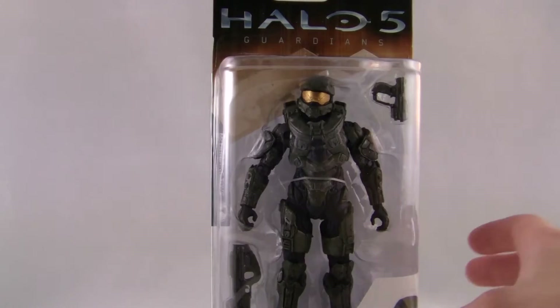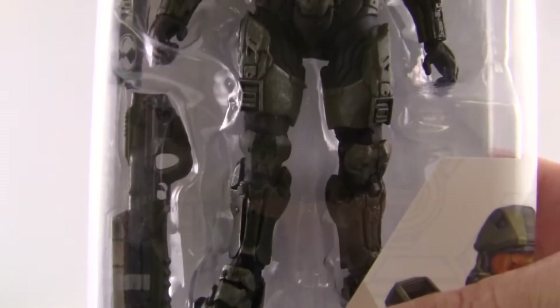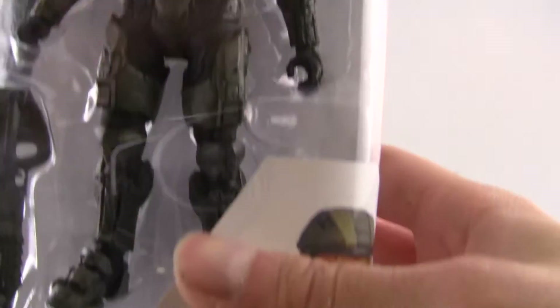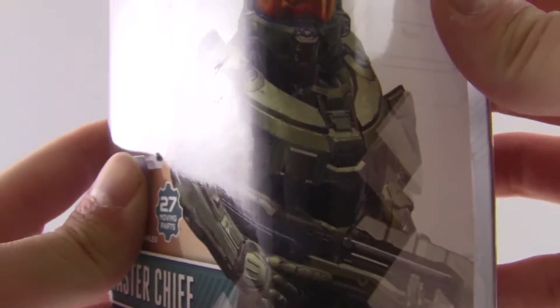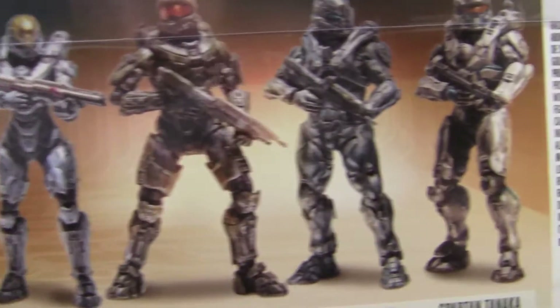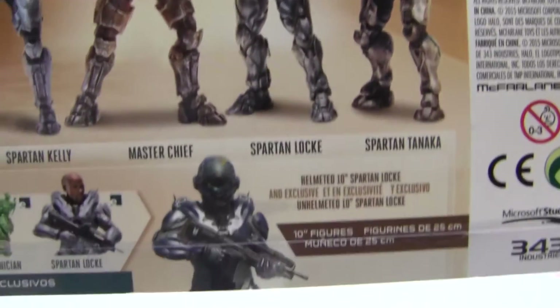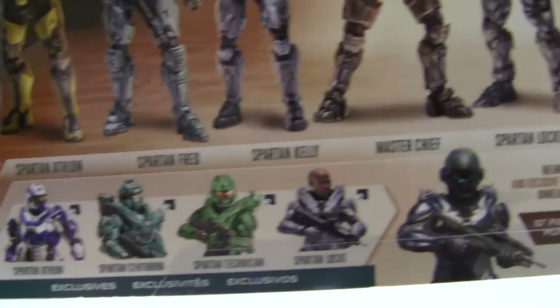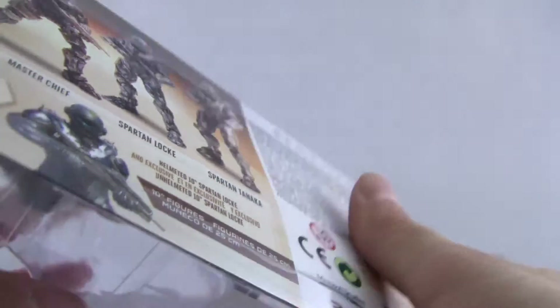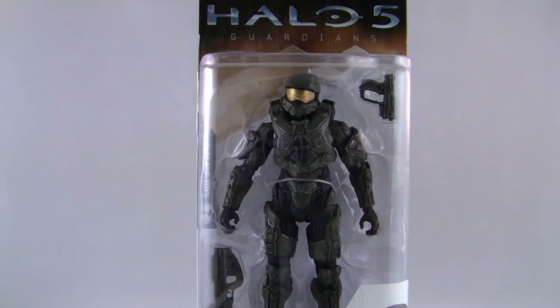He comes with an assault rifle with a different kind of paint job on it — looks pretty cool. He also comes with a pistol, and he looks pretty cool in the package. You get a picture of what he looks like in the game, all Master Chiefed out. On the back you get to see all the figures that come out within the series, and I have reviews on all of those figures coming out. Make sure you subscribe so you don't miss any of that awesomeness.